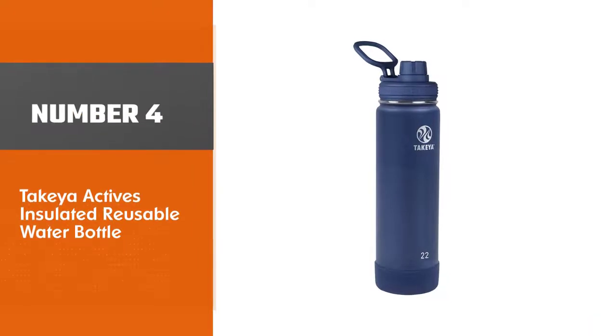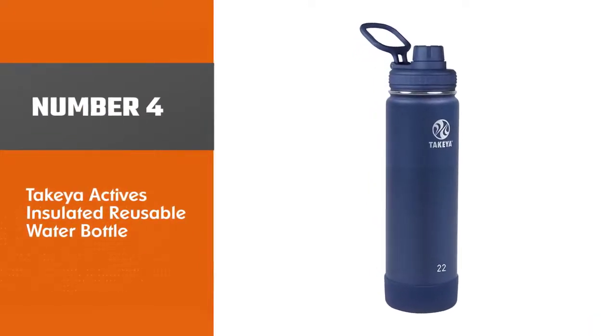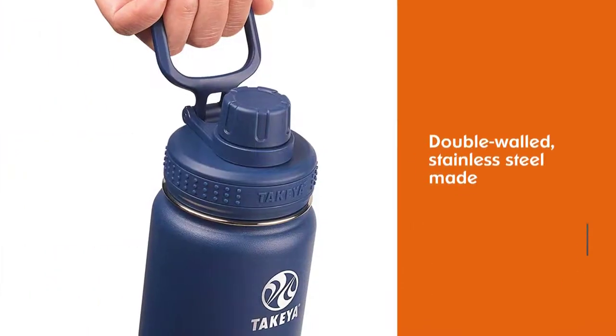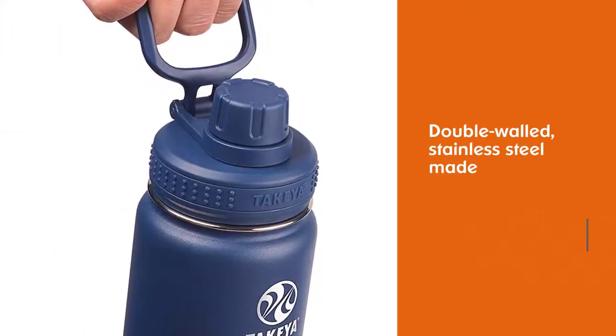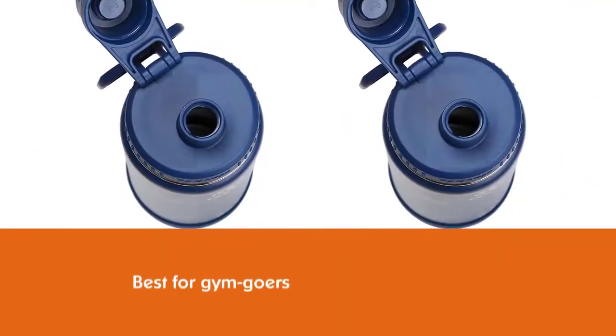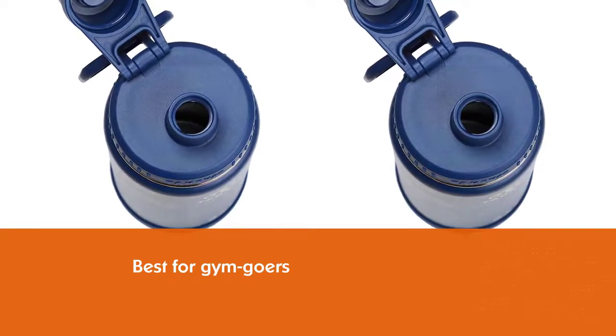Number four: Takeya Actives Insulated Reusable Water Bottle. This double-walled stainless steel bottle is marketed for gym goers, but even if you're not looking for a workout water bottle, the Takeya Actives has a lid that's a total standout. The plastic top features a spout with a twist-on flip cap.